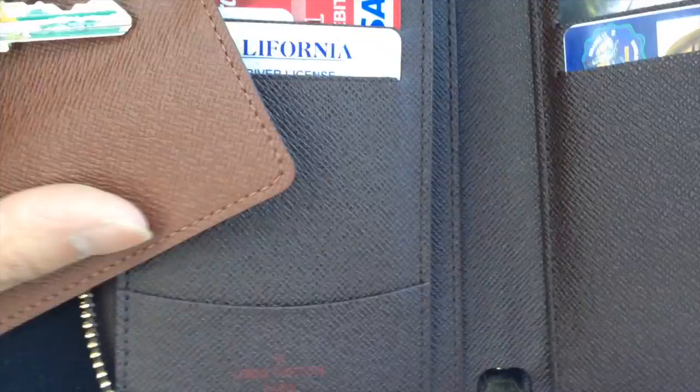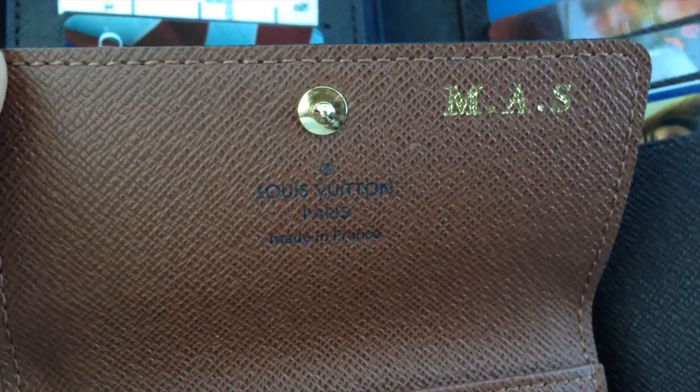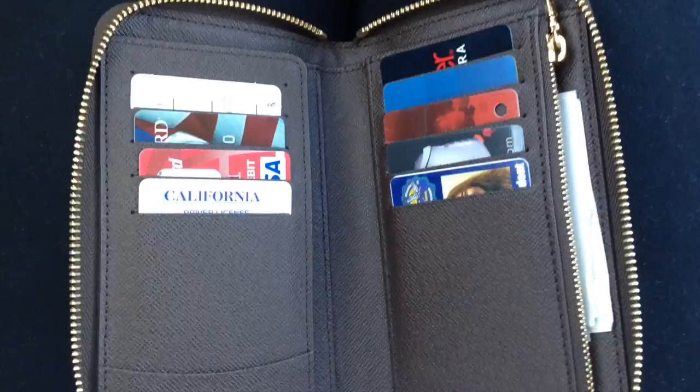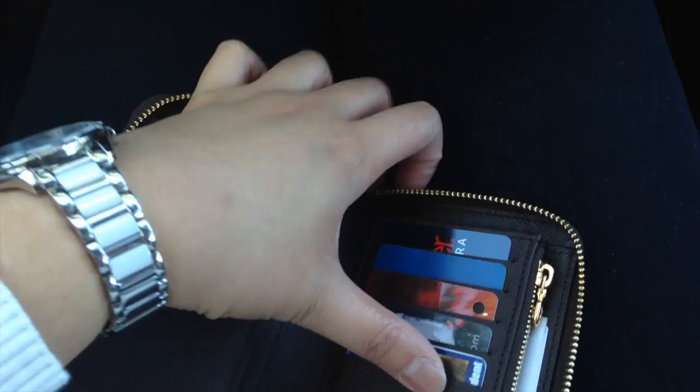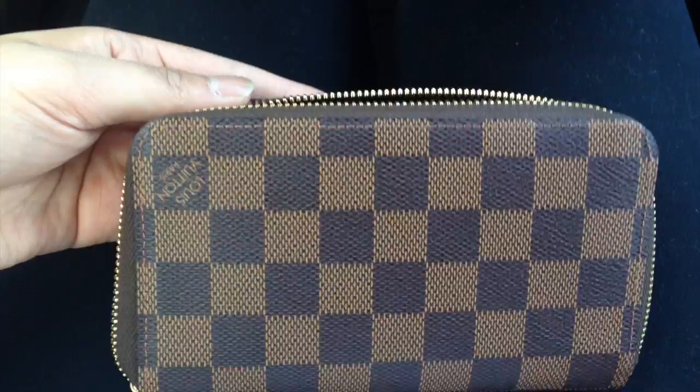I think the chocolate brown interior is much better — maybe it's just me. You can see 'made in France' better on the monogram, but my purses match better with Damier because they're all dark. Anyway, I just wanted to share this wallet and tell you why I chose it. You can fit a phone inside but I don't want to stretch the canvas out — and yeah, one piece of canvas, this beautiful chocolate brown.